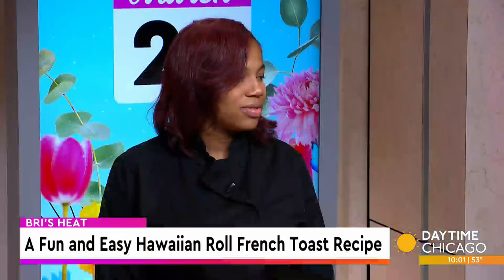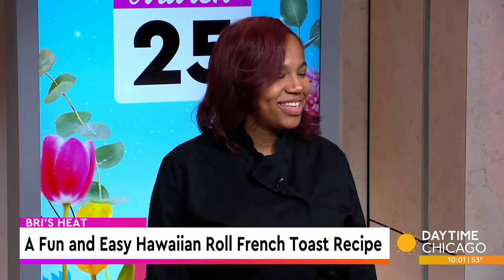Breeze Heat is making cooking simple, providing people with easy-to-recreate recipes. Owner and CEO Brianna Conley joins us now to share a fun new recipe: Hawaiian Roll French Toast.